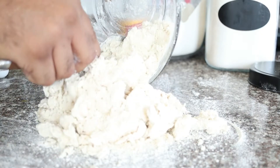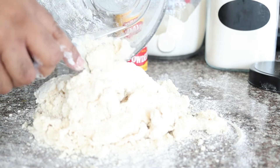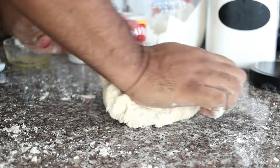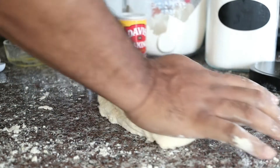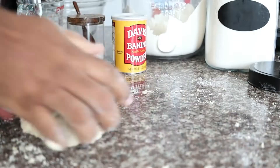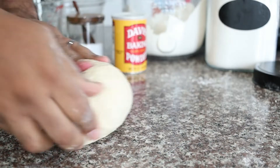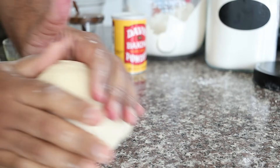Turn over onto your work surface and begin pressing the dough together to form a ball. Then start kneading the dough for about 10 minutes. To knead the dough, use the palm of your hand to push the dough forward. Fold it over then turn. Repeat the process until you have a nice smooth ball of dough. Let it rest for 30 minutes.